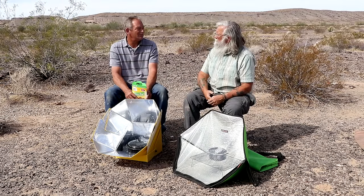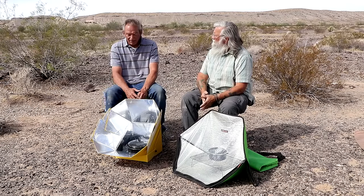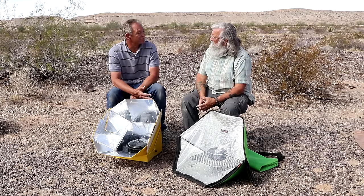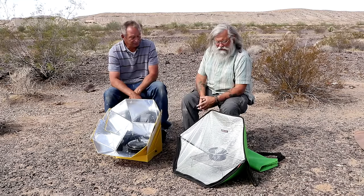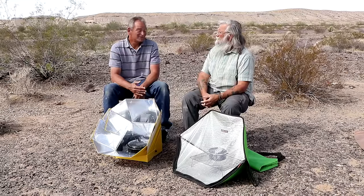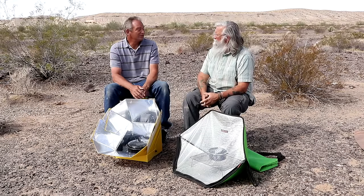The two collapsible pots let you cook two smaller portions, and two quarts is a lot of food for one person. The black cookie sheets that come with that model let you make cookies in there. You can make brownies, cakes, cookies, cornbread, rolls, and loaves of bread — it'll do it all.